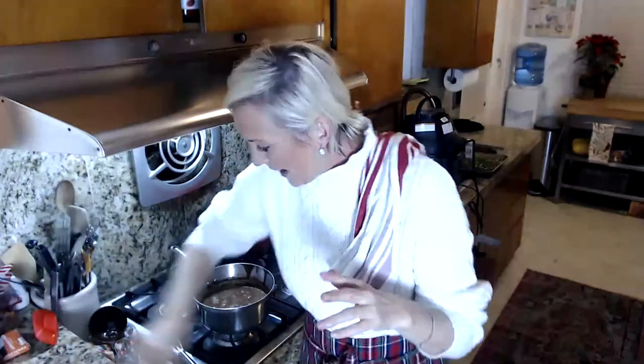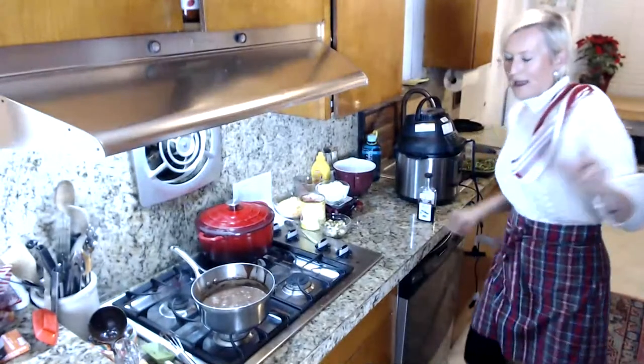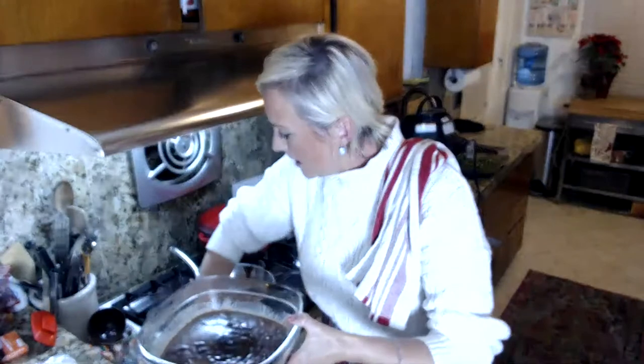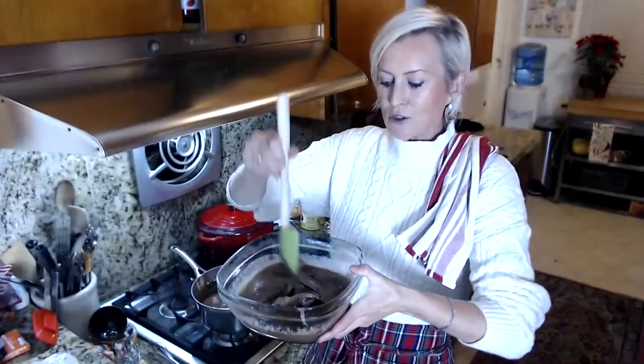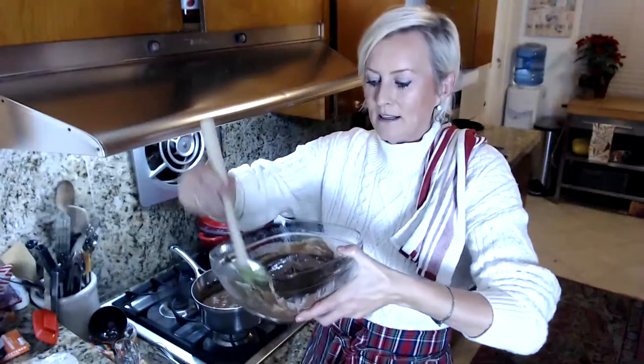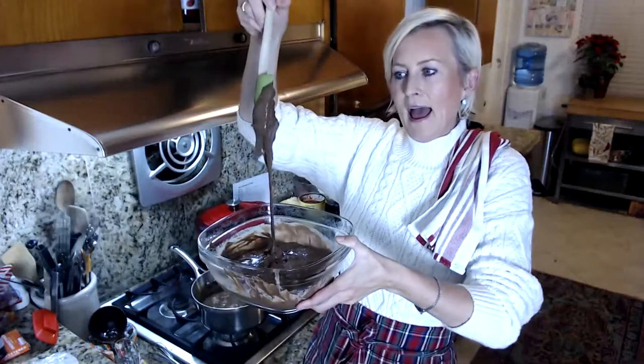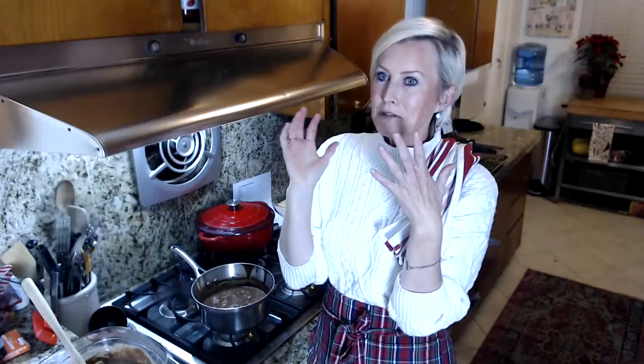This is what the chilled chocolate ice cream looks like — you can see it's got a nice thickness to it after chilling for three or four hours. Now we're going to put it into the ice cream maker. The reason you can't just freeze it like this is that you get ice crystals, and that's not unique to keto — that's why all ice cream is made in ice cream makers.